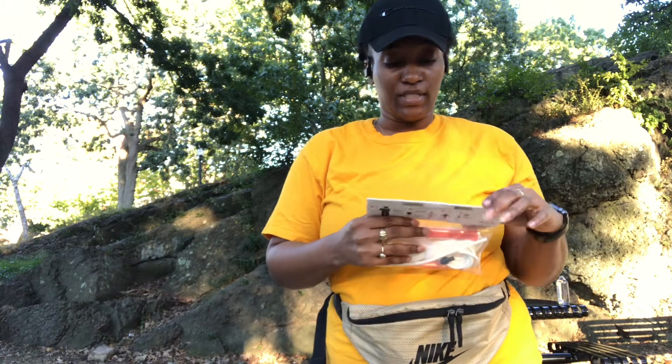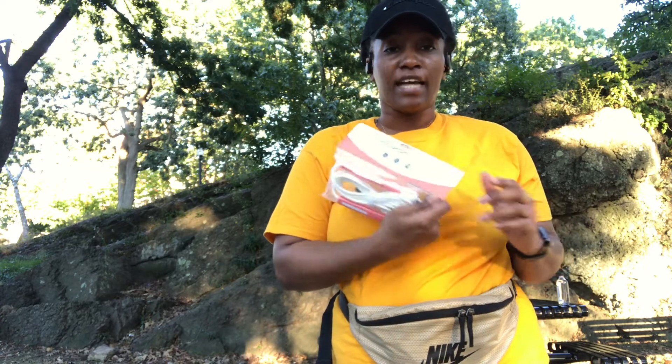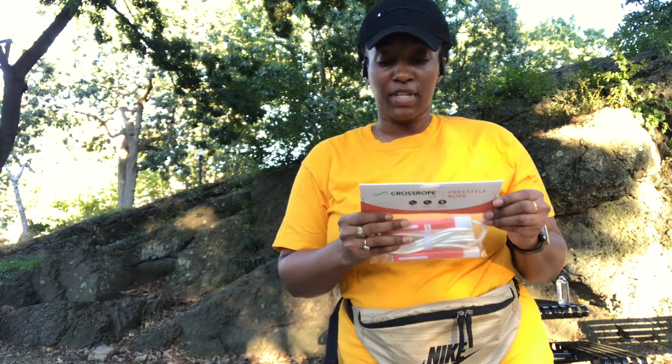What's going on everyone? So today I'm going to be reviewing the CrossRope freestyle rope. I just got these in the mail yesterday and I'm going to give them a try today to see what they're like.